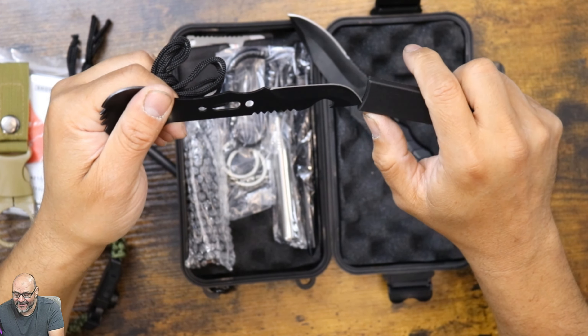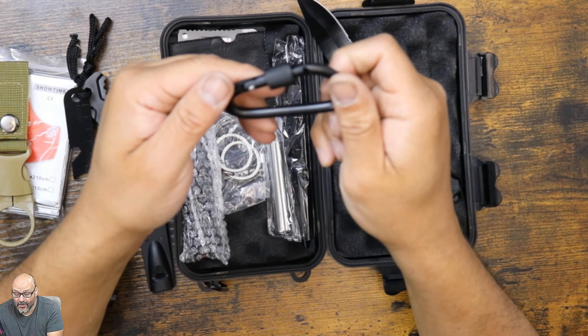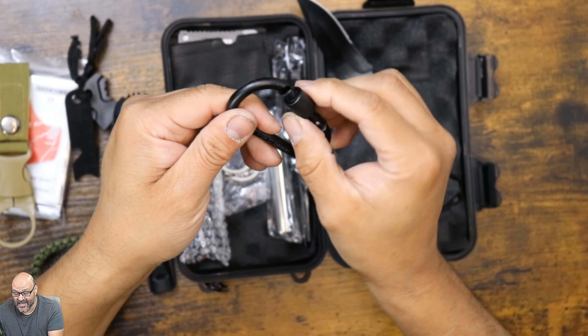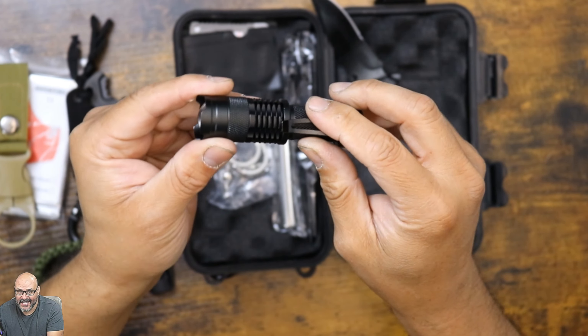There's another one — it's a belt clip with an actual tool in here. If you guys can see, there's another fire starter and this is a really good one. You can start fire with this one, and it also has other features — a tool and can opener built in.